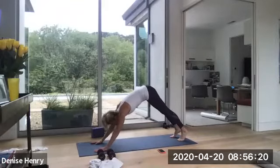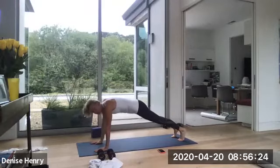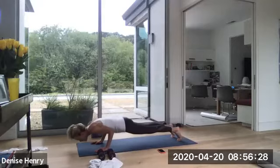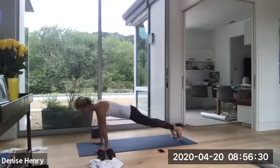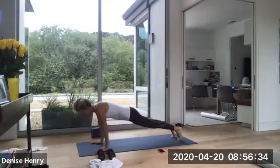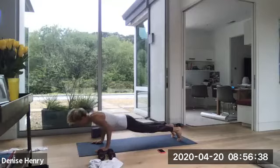Widen your feet. Come to high plank. Three full pushups. Stay off of your knees. Here we go. Slowly down. Two, three. Up. Two, three. Two more. Down. Two, three. Up. Two, three. One more. Down. Two, three. Up. Two, three. Hold. And press to down dog. Inhale. Exhale. Walk your hands and feet together. Grab your weights. We're going to the other side. Left foot forward.